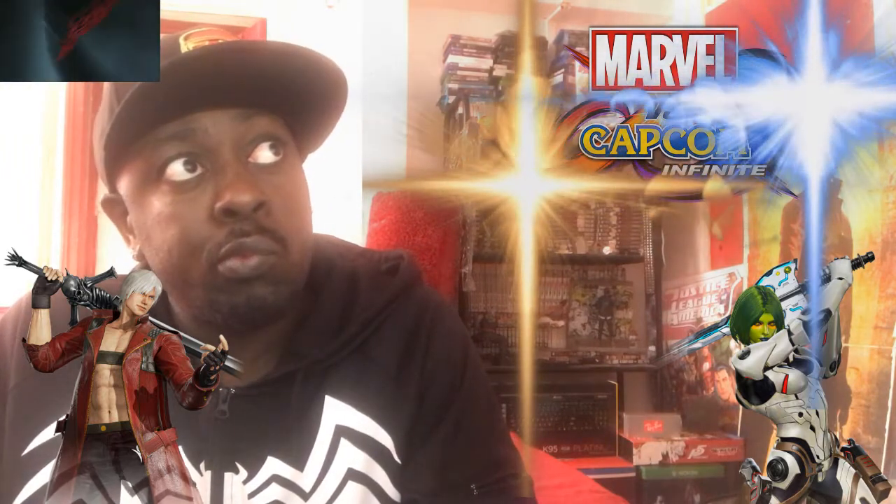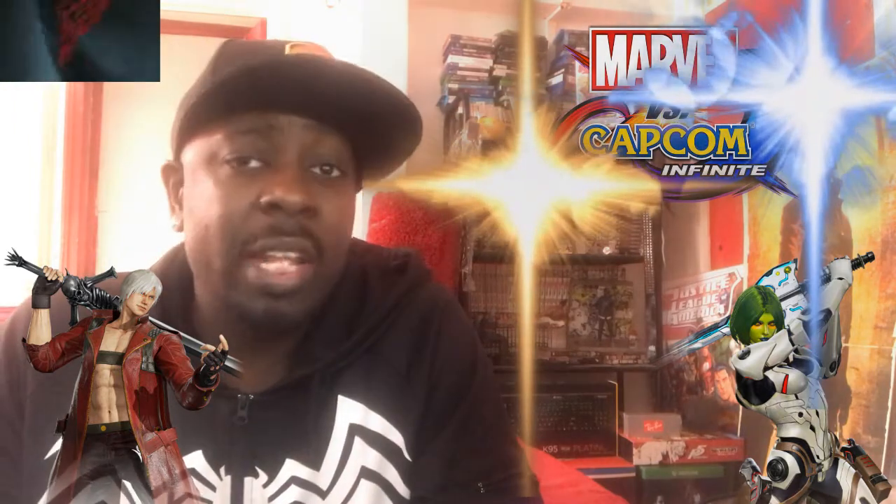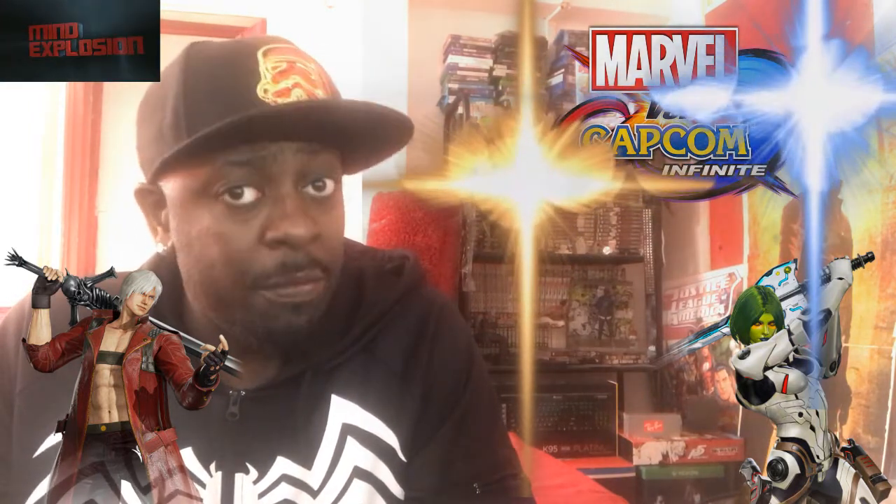Marvel vs. Capcom Infinite - we're going to talk about the pros and cons. One of the cons: the cast is very, very weak. The UI is terribly weak. Not enough colours for the characters - every character's got four colours and there's no alternate costumes. The only way you can get alternates without paying for them is if you get the Collector's Edition or the Deluxe Edition which has the Season Pass, giving you access to Captain Marvel's Carol Danvers outfit and the Planet Hulk outfit.